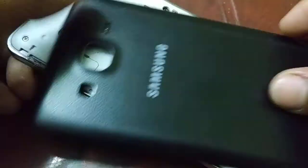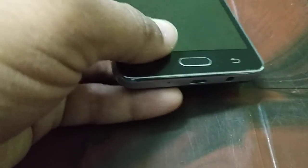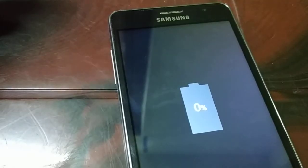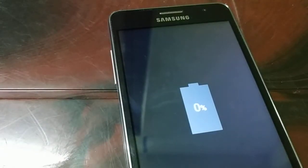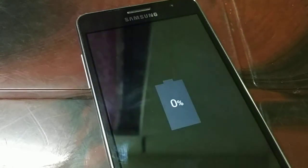Now put the battery back in, replace the cover, and plug in the charging cable. You can see my smartphone is now charging — it starts at 0% and will go to 1%, 2%, and keep increasing.